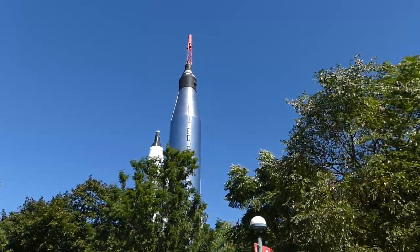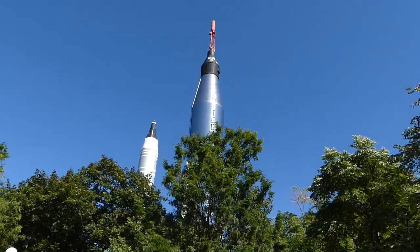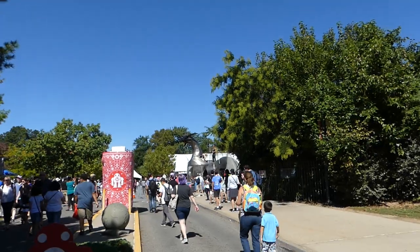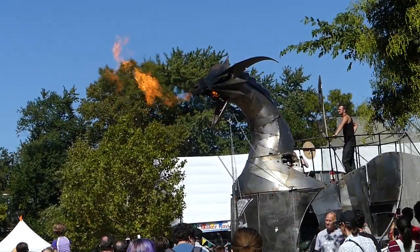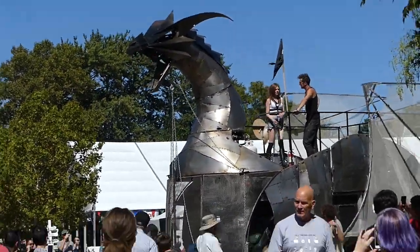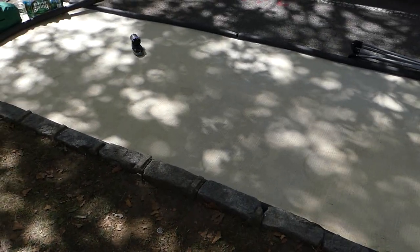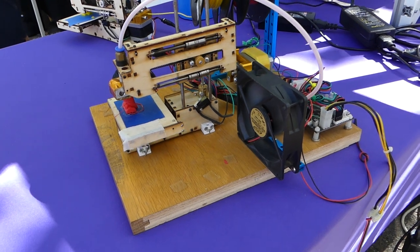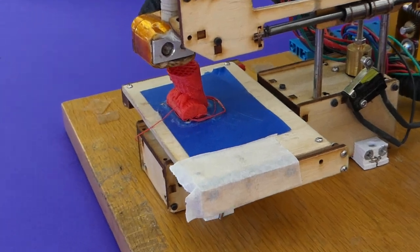They got rockets! Now that's cool! New York City has an ICBM! That's cool! Look how tiny that is! Oh, that is awesome!